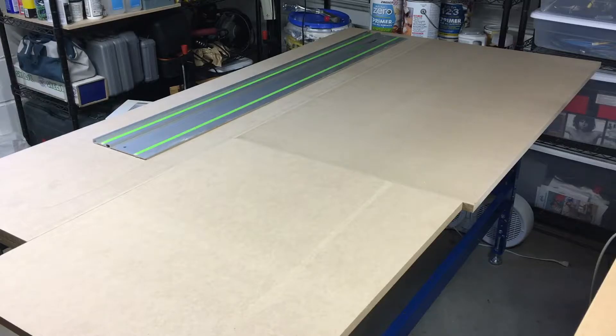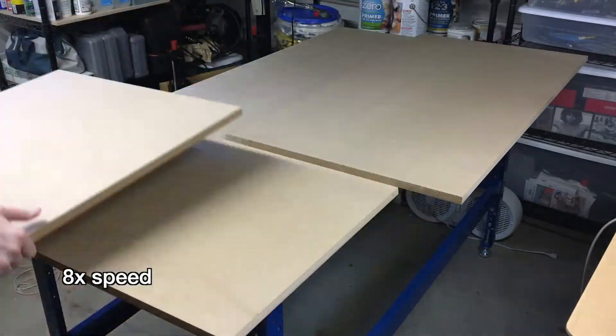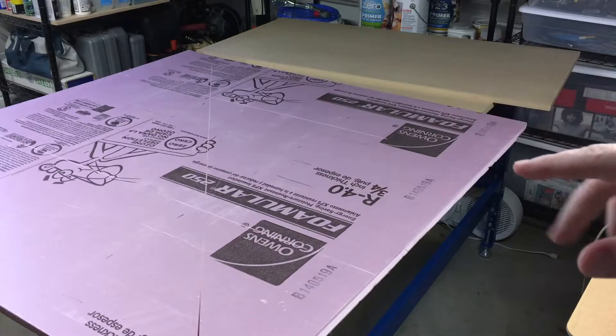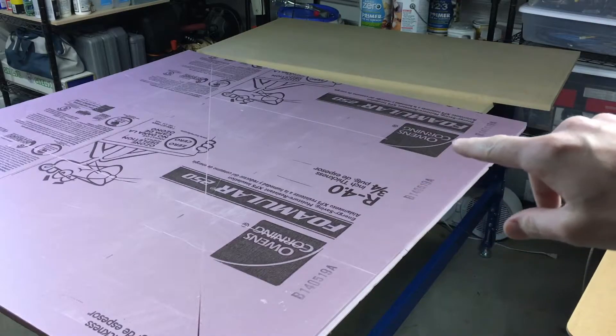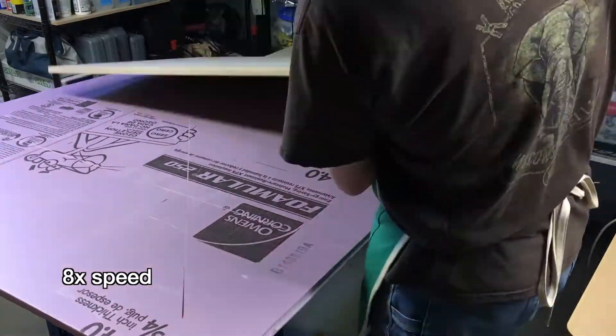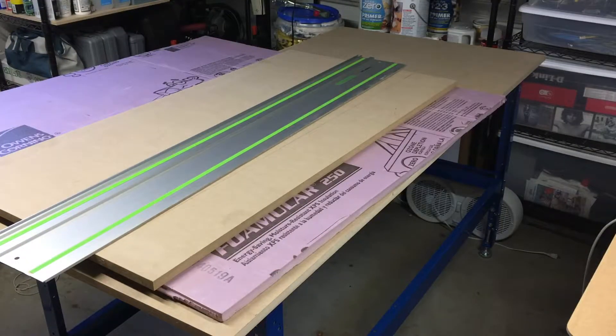To get started, I'm going to mark these pieces so I know where to cut, and I'll cut them with my track saw. I'll use the existing bench as my work surface and put down a piece of three-quarter inch foam board so the track saw doesn't cut into the actual surface. I'm going to leave the pieces a little bit long, and after I glue them together I'll go back with a router and a flush trim bit to make the two layers line up perfectly.